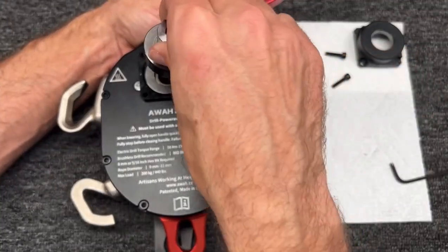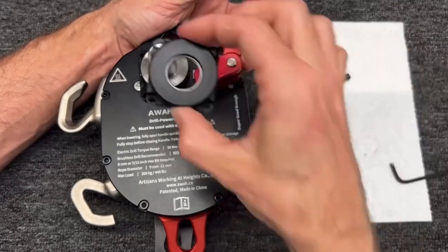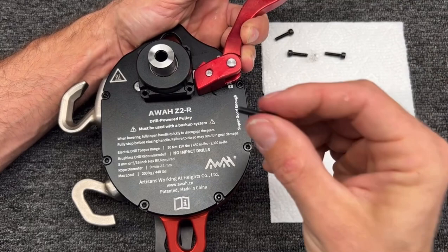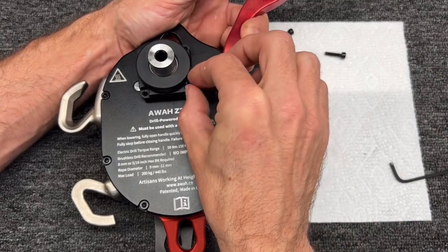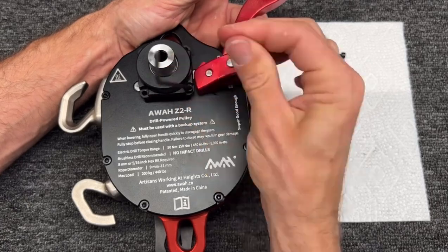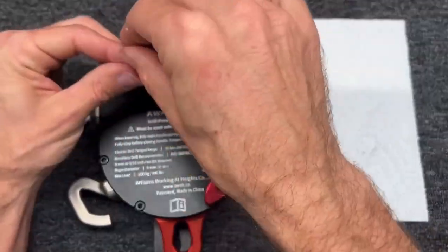I'm going to take our pre-assembled gear and make sure it fits just nice and snug. That cap goes on, and then we're going to assemble the screws back into this. I'm going to do one before I let go of this handle. And that's all it takes to get another 20,000 meters out of this thing.